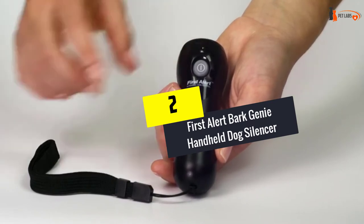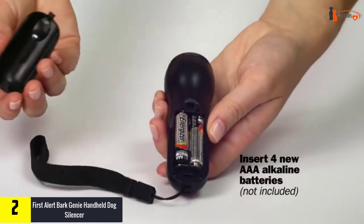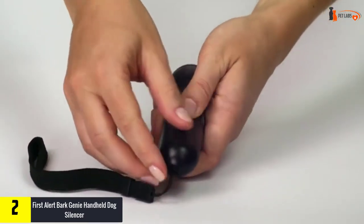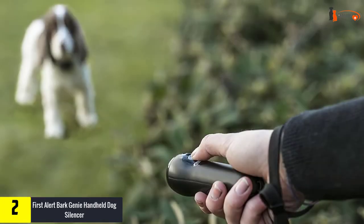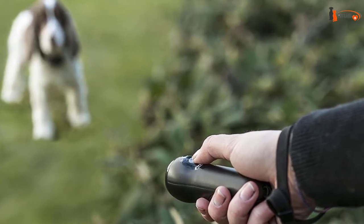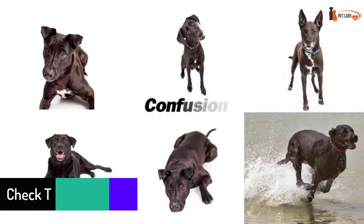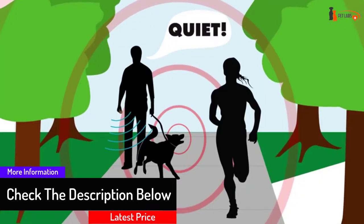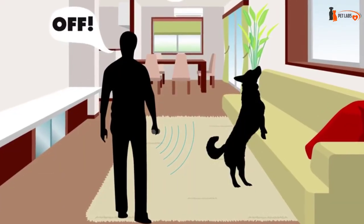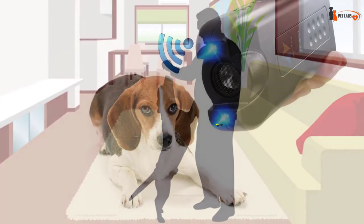At number two, we have the First Alert Bark Genie handheld dog silencer. First Alert's Bark Genie is an effective and safe training tool that can help you teach your pup to stop their excessive barking and other negative behaviors. It uses ultrasonic sound which is inaudible to humans, making it convenient to use at home. Its adjustable wrist strap and lightweight construction make it perfect for use on the go. As a bonus, the device works up to 15 feet away. This powerful training tool will last a long time as it's powered by four AAA batteries — not included, unfortunately — which are easily replaceable. With a reasonable price, this high-quality electronic dog silencer is perfect for any budget.